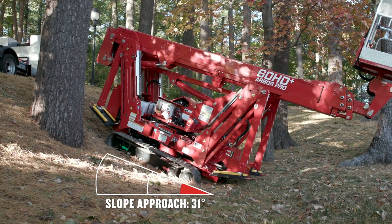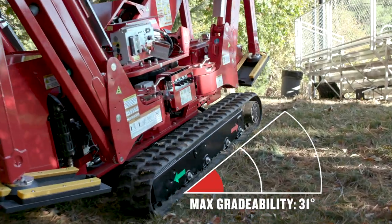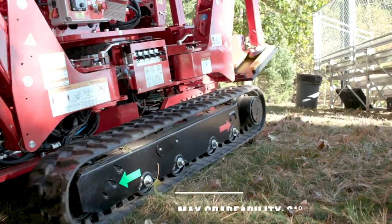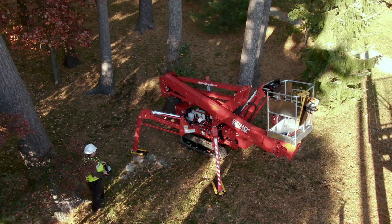The extremely compact body of the 60HD Plus allows you to climb even steeper grades, allowing you to handle difficult slopes and uneven terrain safely. And with automatic leveling, you can set up safely in seconds just about anywhere.